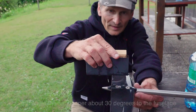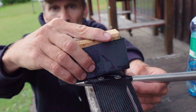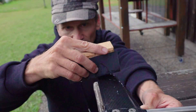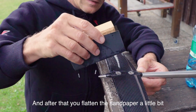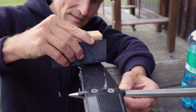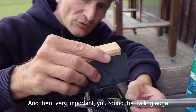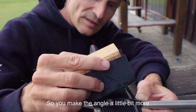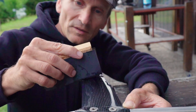You start by angling the sandpaper about 30 degrees to the fuselage — it doesn't take a lot. After that, you flatten the sandpaper a little bit like this. Then, very importantly, you round the trailing edge by angling it a little bit more than 30 degrees.